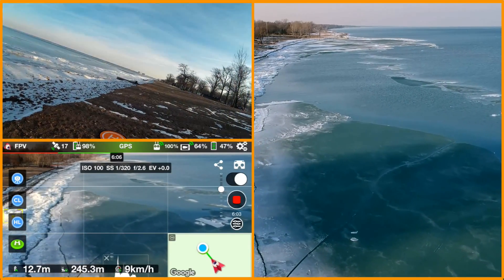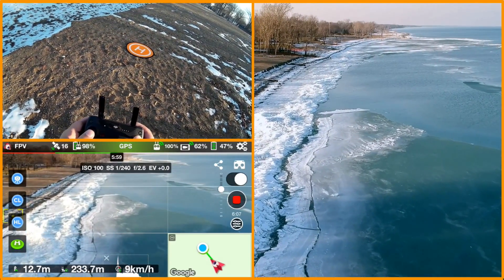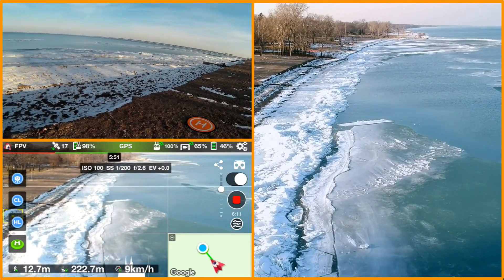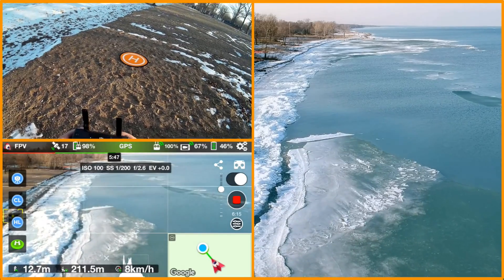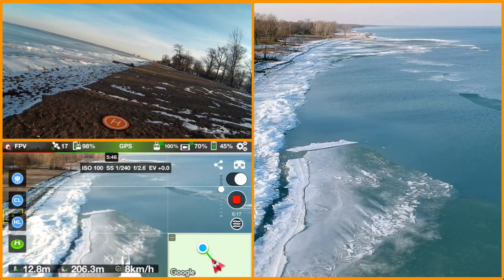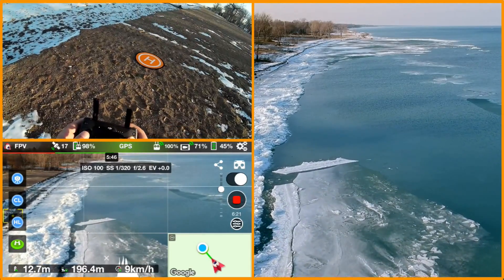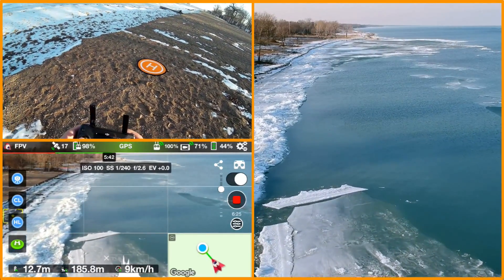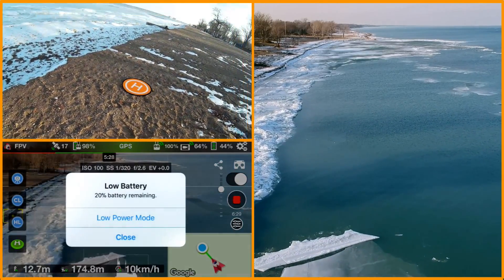I'm just listening to that ice — I'm not sure you can hear it, but it's just creaking and cracking. That's why those folks down there playing around on it — I thought they were just freaking crazy. Walking back up the beach here, 6 meters distance. So far so good — I think I've only had one dropout for sure.